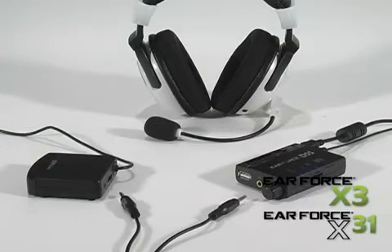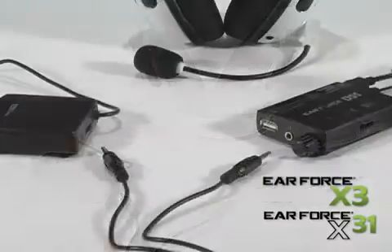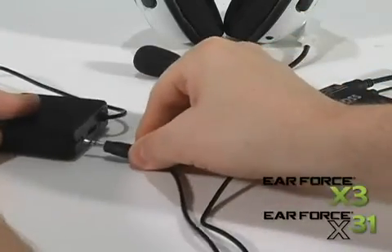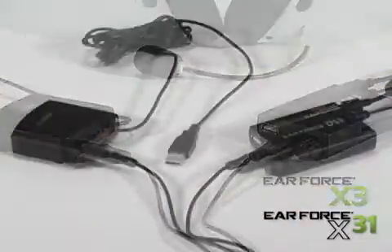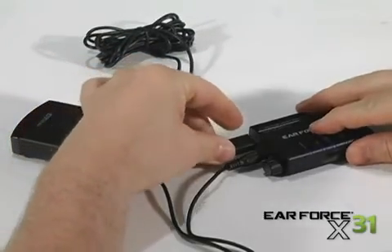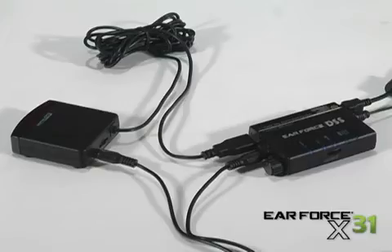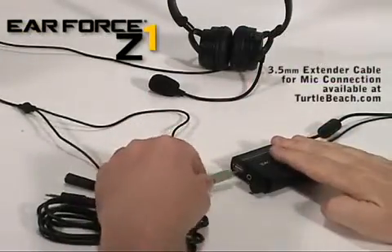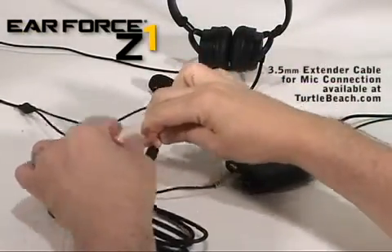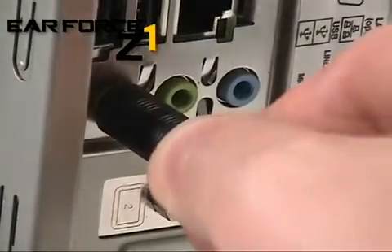If you have an X3 or an X31, you can turn them into an X4 or X41 by connecting the DSS headphone jack to the input on the transmitter with a 3.5mm to 3.5mm cable. The X31 transmitter can also be powered by the USB connector on the DSS USB socket. The DSS also works with PC headsets like our Z1. Just plug it into the headphone jack and connect the mic to your PC sound card using the optional 3.5mm extender cable to enjoy surround sound on your PC.